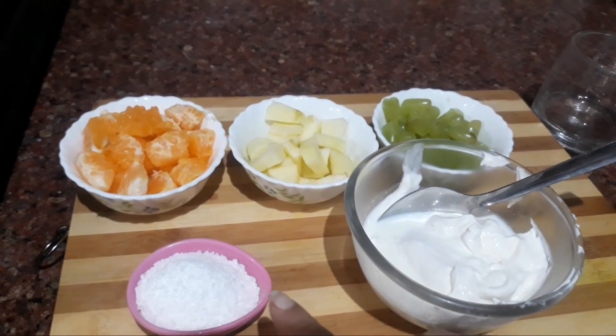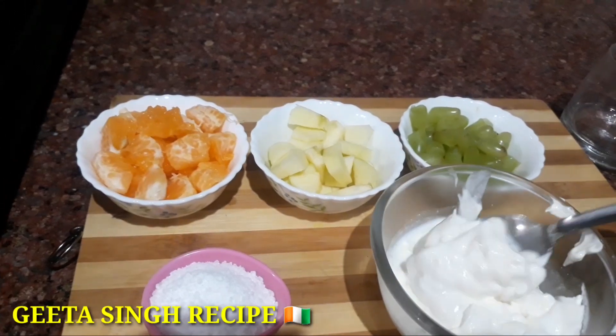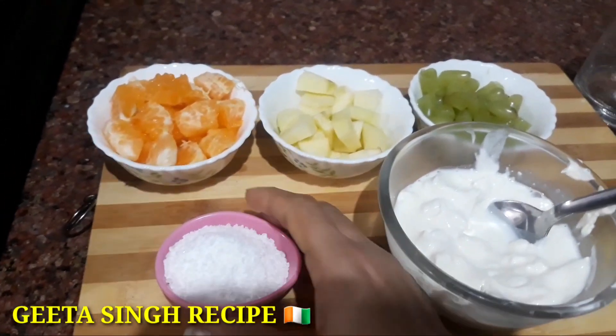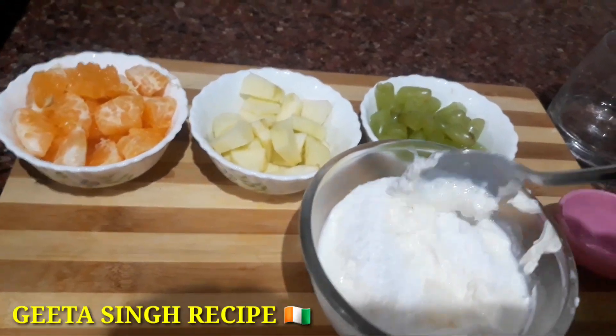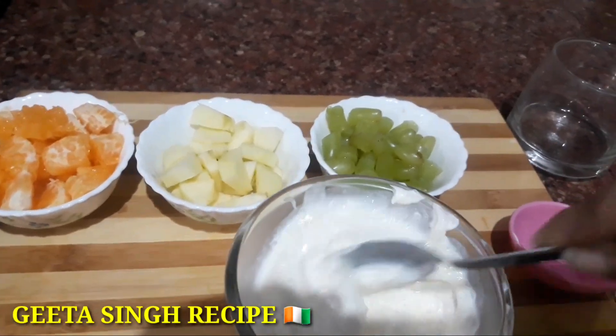I have 2 tablespoons of sugar. First of all, I have this cream. We add 2 tablespoons and I will mix them properly.